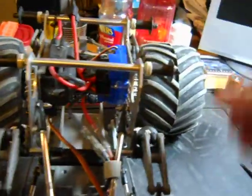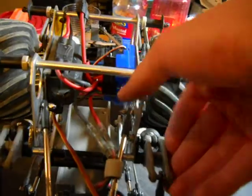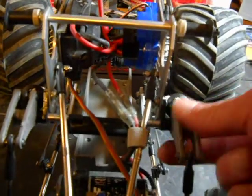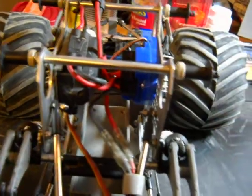The biggest problem I had was that under full compression and under heavy load, this was actually squeezing the chassis, bending these bolts, and just really doing a number on my chassis plates.